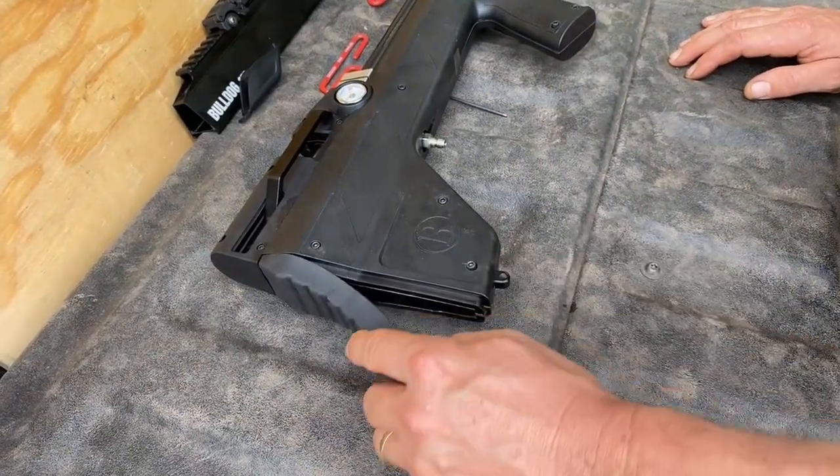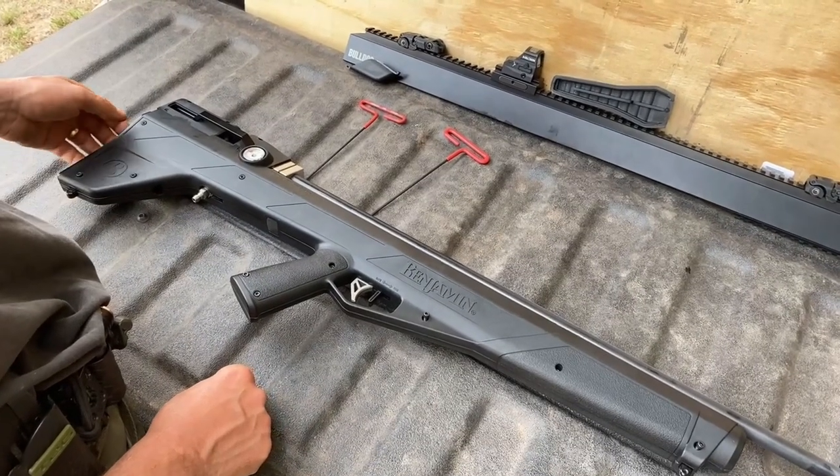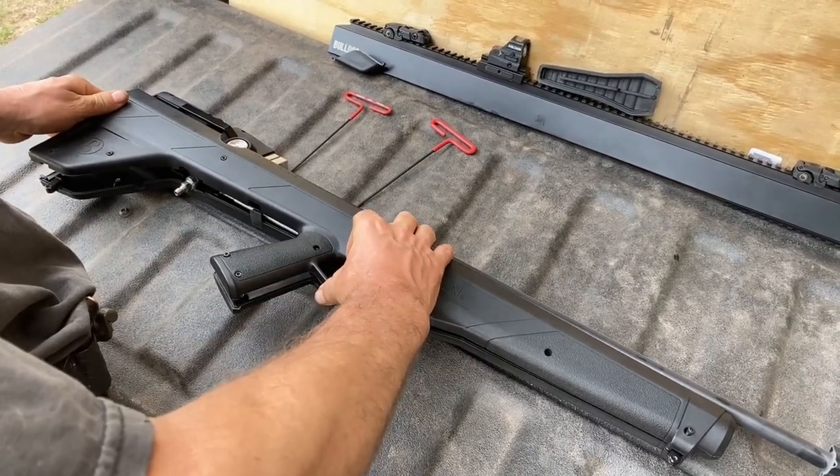Remove the rubber butt plate and set it aside. With all the screws loosened, remove the top cowling of the gun and set it aside. Remember, your screws are still in the holes, so don't lose them.